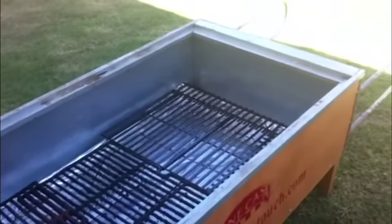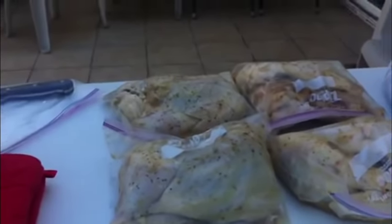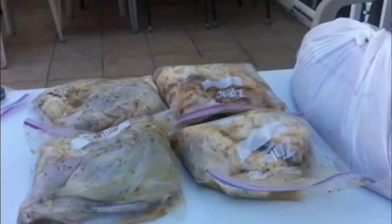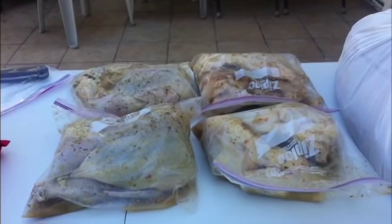Today with La Caja China, I will be making four whole chickens and six racks of ribs for the first time. I always make whole pigs, but today I will be cooking something different.